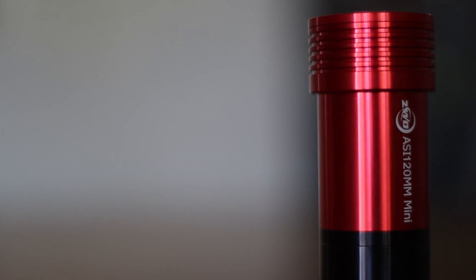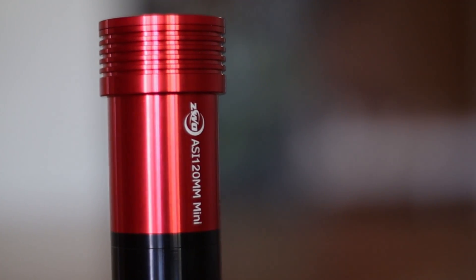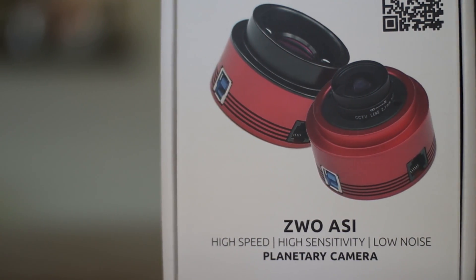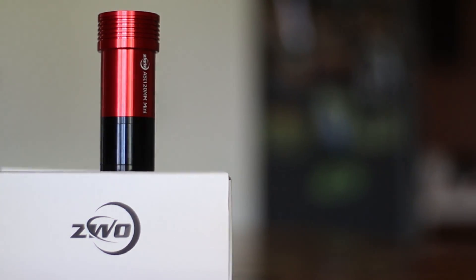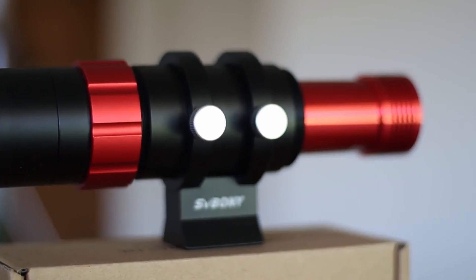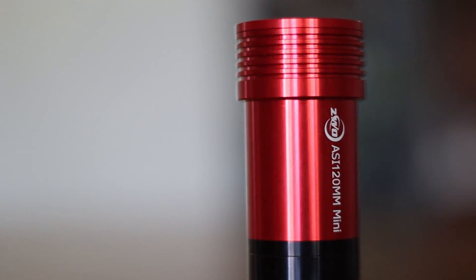This is the ZWO ASI 120mm Mini, a mono guiding camera. I have been guiding with this camera for more than a year now, and I thought I would give you my thoughts about it just in case you are wondering if you should buy this or not. Although this is a planetary camera as well, I have been primarily using it for guiding with my SVBony mini guide scope, which is a perfect match for this camera and my setup. I can say that it has proved to be a very capable guide camera with little disadvantages.